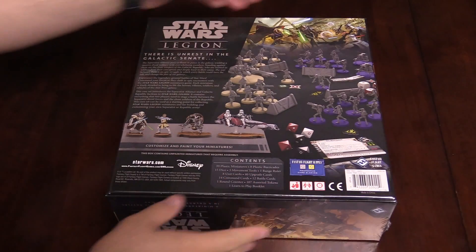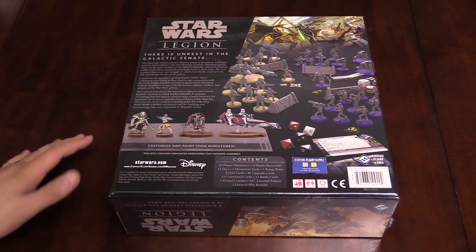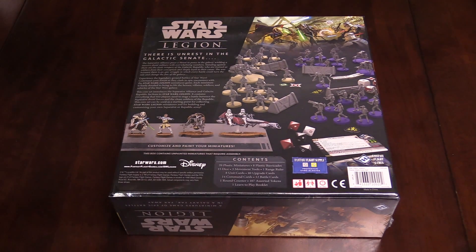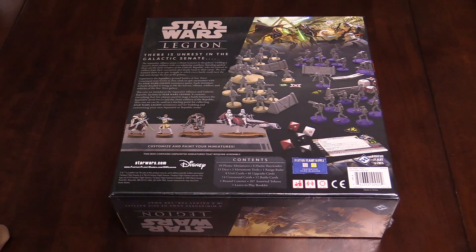They've got some fantastic miniatures in here from the Clone Wars era, including but not only a brand new General Grievous, Obi-Wan Kenobi, and a whole bunch of droids and clones.